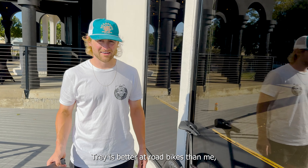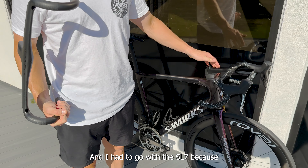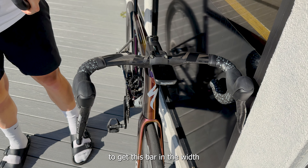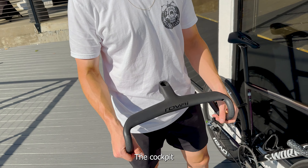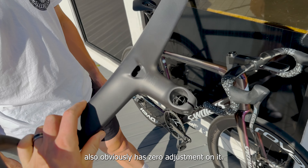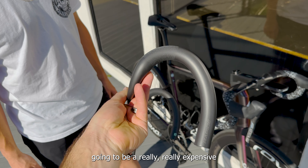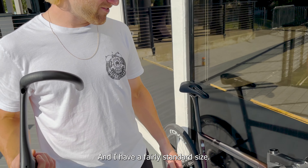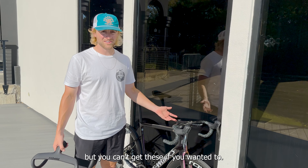Trey is better at road bikes than me, so I'm going to ask him some questions and he's hopefully going to have answers. First thing we wanted to cover on this long-term review was the build. Build went as any other bike build does — pretty simple. One thing you have to think about when building one of these up is your handlebar situation. You have two options: you can go with the SL7 stem and then whatever bar you want, or the new Rept bar. I had to go with the SL7 because there isn't an option to get this bar in the width and length that I needed.